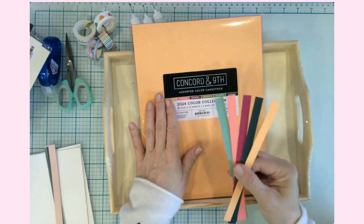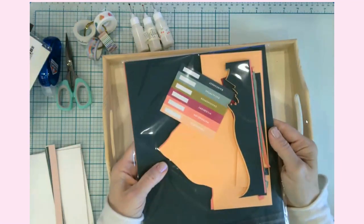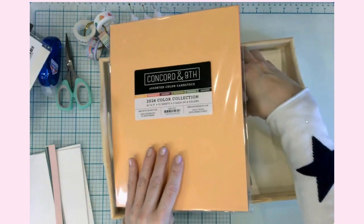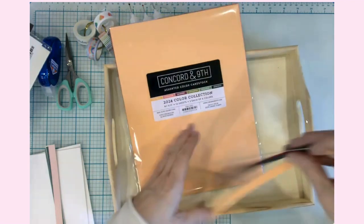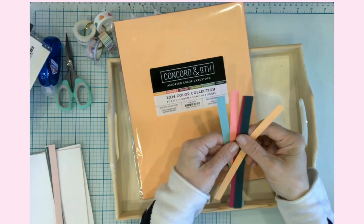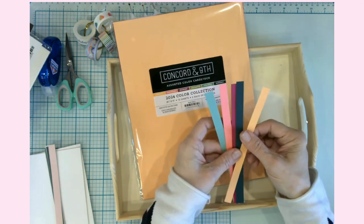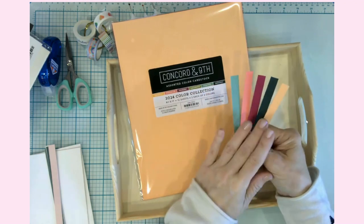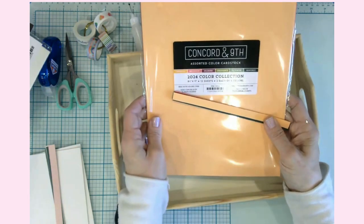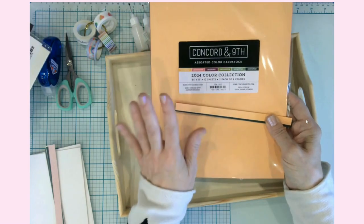Y'all, this cardstock is phenomenal — like this is the kind of cardstock that you hoard when you have leftover pieces. I opened it up, took a page out, and literally ran to the other room and told my husband, 'You have to feel this paper.' He just laughed at me like I was crazy, but this cardstock is amazing. I'm hoping they come out with more little sample packs because I would love to try more of their colors without having to buy a huge bundle.